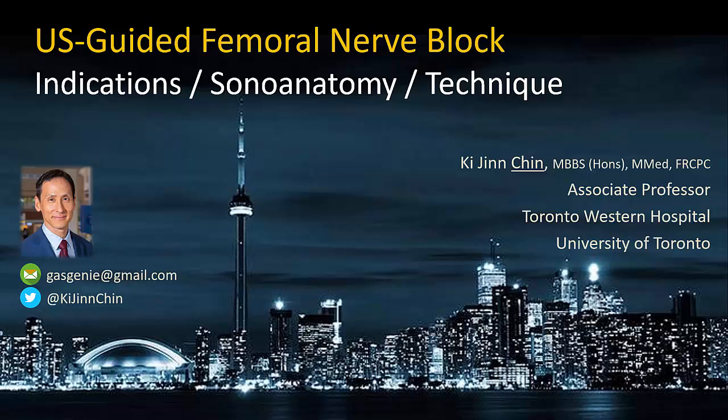This video describes how to perform the ultrasound-guided femoral nerve block, which is one of the core regional anesthesia techniques for the lower limb.